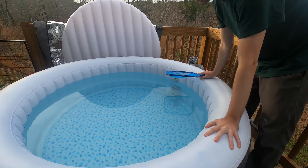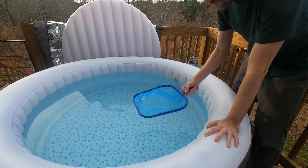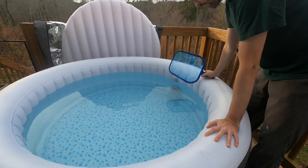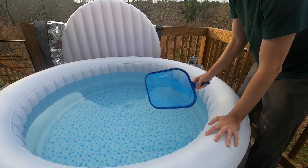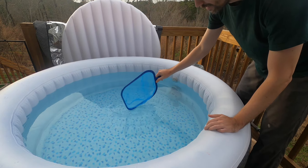The other thing I do with maintenance as well, just to pick up some particles on the surface — maybe hair or dead insects, anything like that — I use this filter net. I think a good way to do this is to turn the bubbler on and just kind of leave it in there.